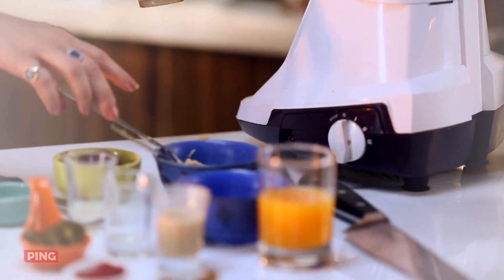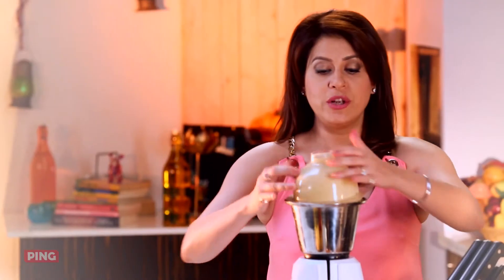How healthy is that? Hummus is one thing which you can make as healthy as you want, as simple as you want, and as exciting as you want. So come on, let's complete this one.